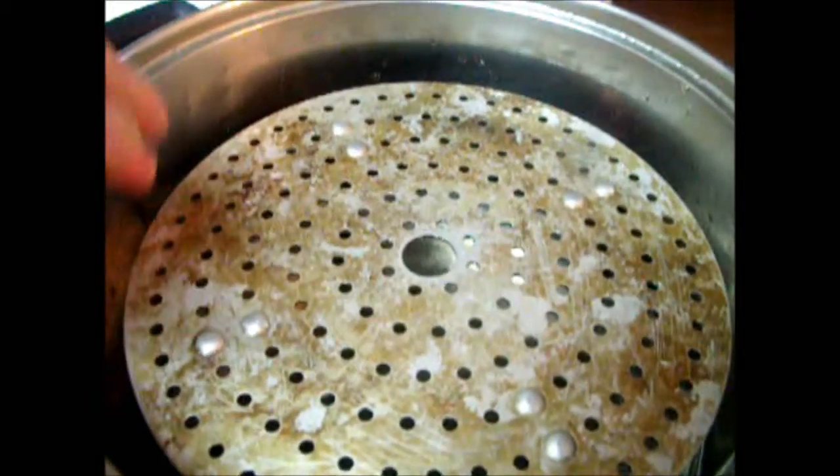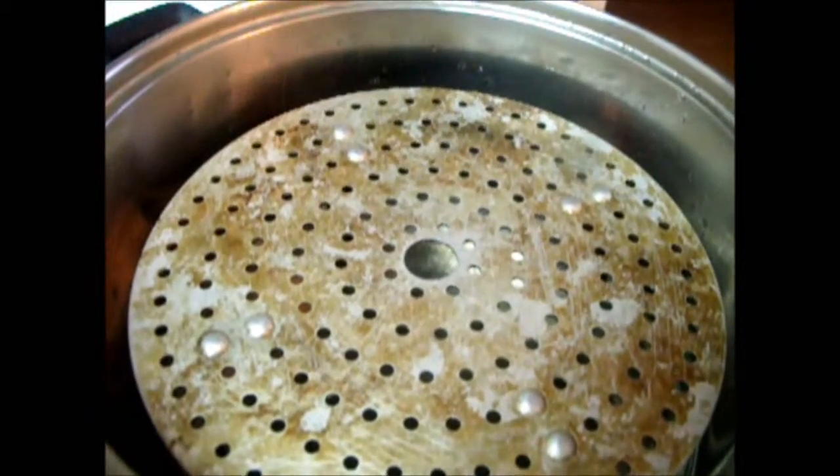Now I add some water in the pot. Then add some support here. Then put a non-stick paper here.